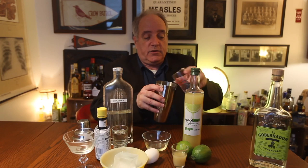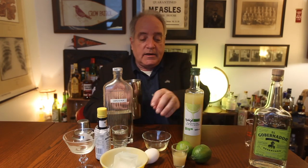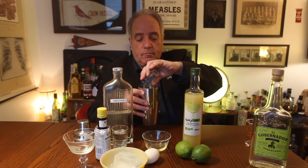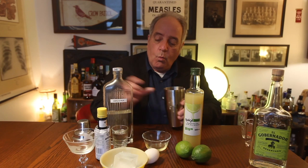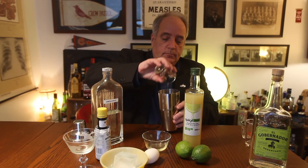Then we're going to add three quarters of an ounce of lime juice, one ounce of simple syrup, and the egg white.